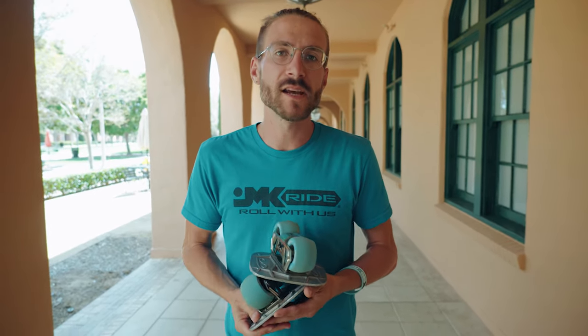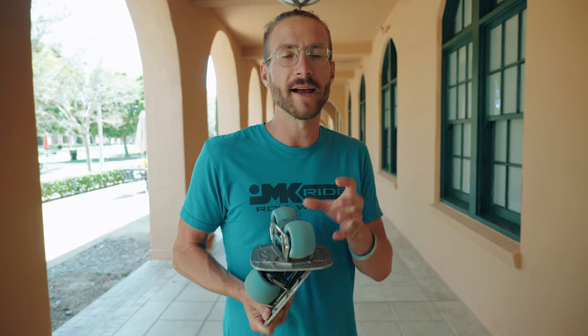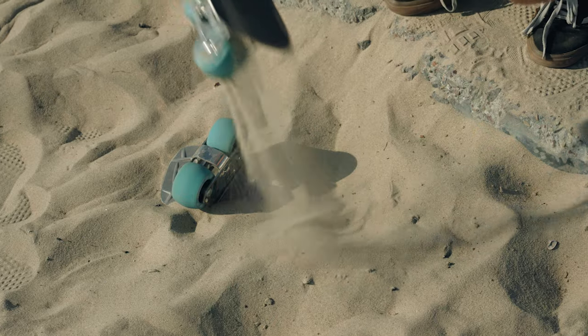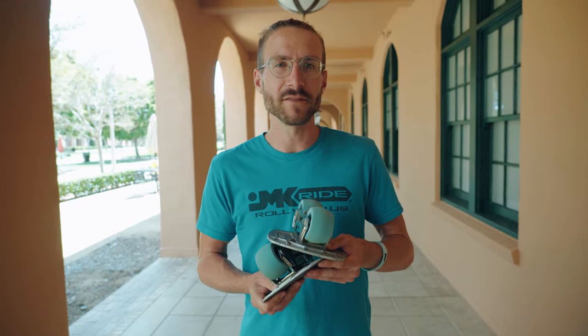A lot of people's initial reaction when they see free skates is that this must be kind of an impractical toy — like you have to carry them exactly where you go and can only free skate in one spot. But that's not totally accurate. Because JMK free skates have such big wide wheels made of a very soft material, they're much more capable off-road than you'd expect. Today we're going to be going around 10 different off-roading surfaces and trying our hands at a little off-road free skating.